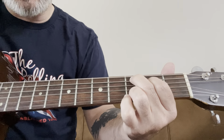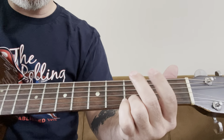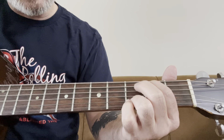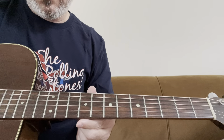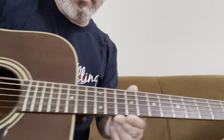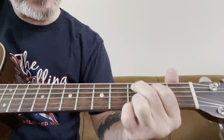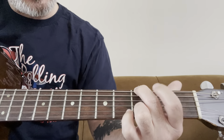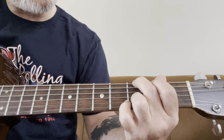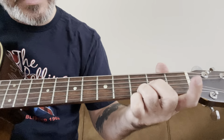The next chord is a full G — I call it full G because there are all different kinds of Gs. From the C add 9, I'm moving my middle finger and index finger down. My middle finger goes to the third fret, low E, and my index finger goes to the second fret, A string. I leave my ring finger on the B string, and I put my little pinky on the third fret, high E string, and let all six strings ring.